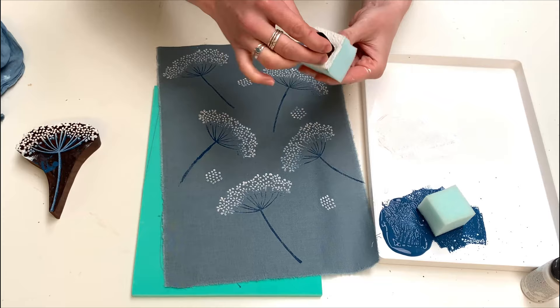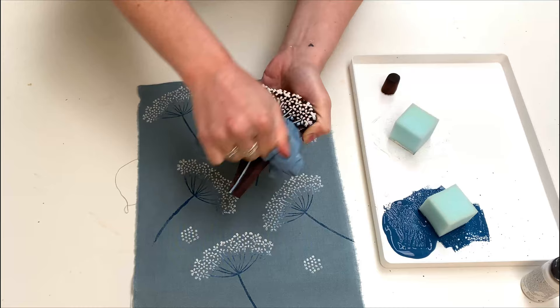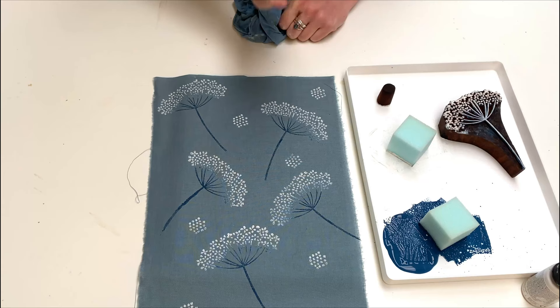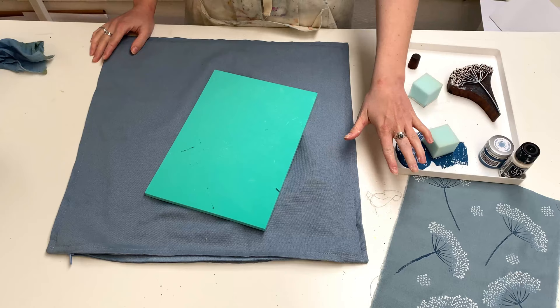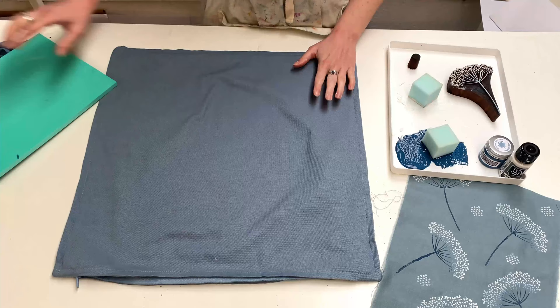I'm dotting the embellishment block in between the main prints and I'm feeling confident with the design I'm going to do on my cushion cover. Just don't forget to keep wiping your block down, getting any thick blobs of paint out of the detail so it keeps printing really clearly. My practice has turned out lovely — all the blocks are printing really nicely and you've got this lovely colour mix.